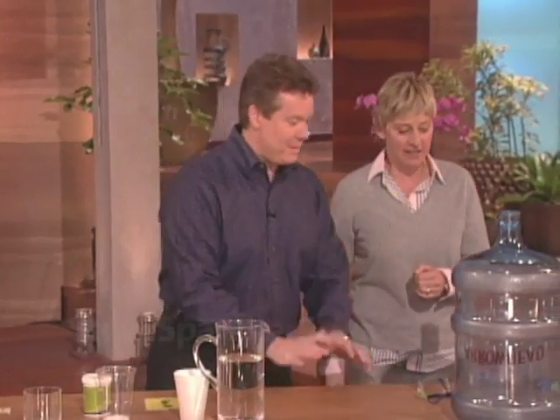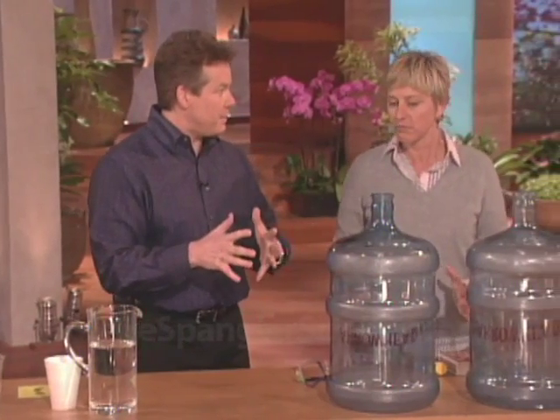Good, how are you? I'm fine, thanks. All right, thank you for having me back. And I know how much you like fire every time I'm here.